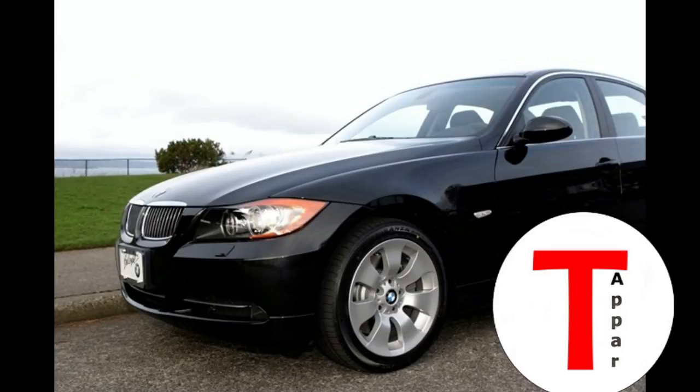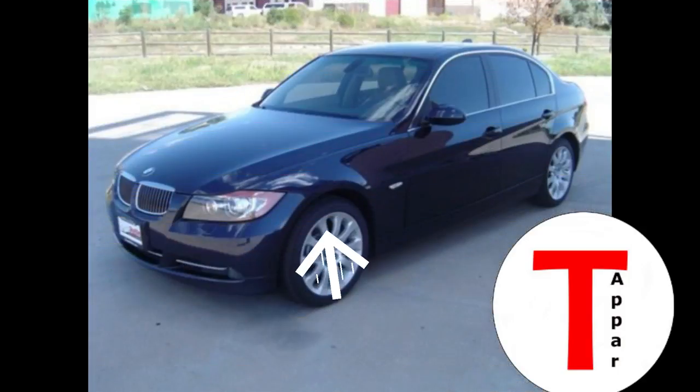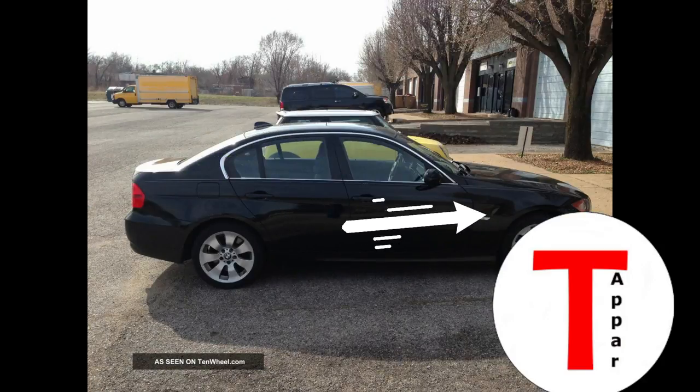Hey everybody, it's Tyler Tapper. Every 335Xi that you will ever see has one horrible unsightly problem, and that is the front wheel gap. For some reason they made it taller in the front than they did in the back, and I think it looks absolutely horrible.